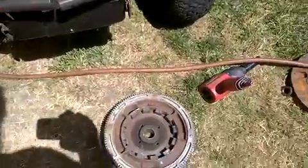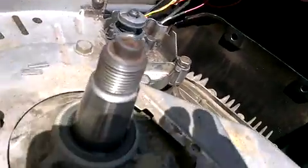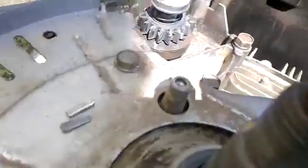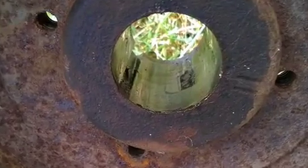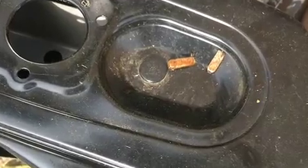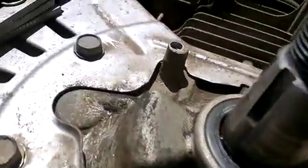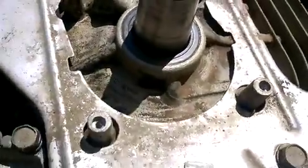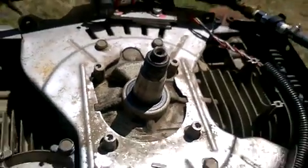What I discovered when I took the flywheel off was that the key that goes in the crankshaft had sheared off. The entire flywheel had rotated out of timing sync. So I've gotten another key and I modified it because it wasn't quite the right size — I used the grinder.